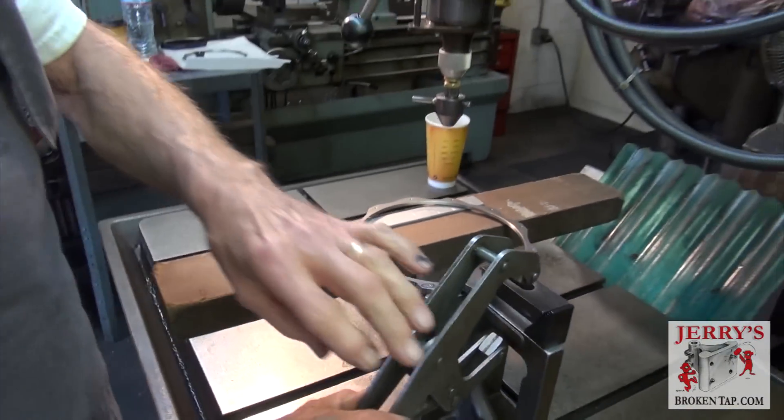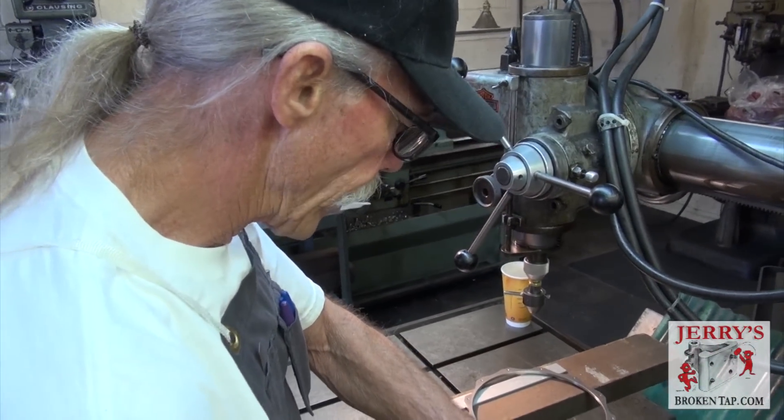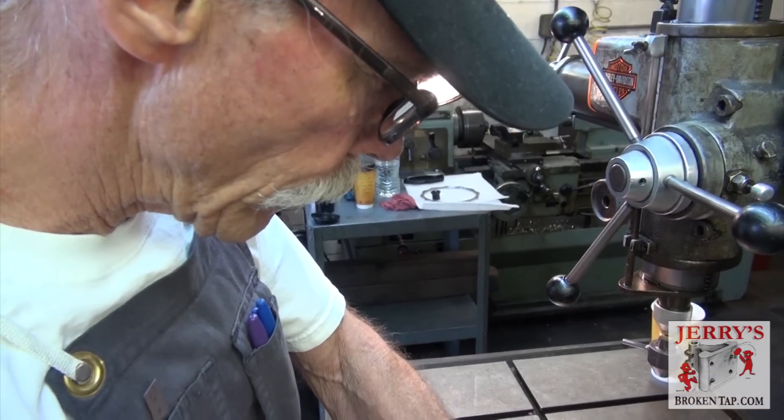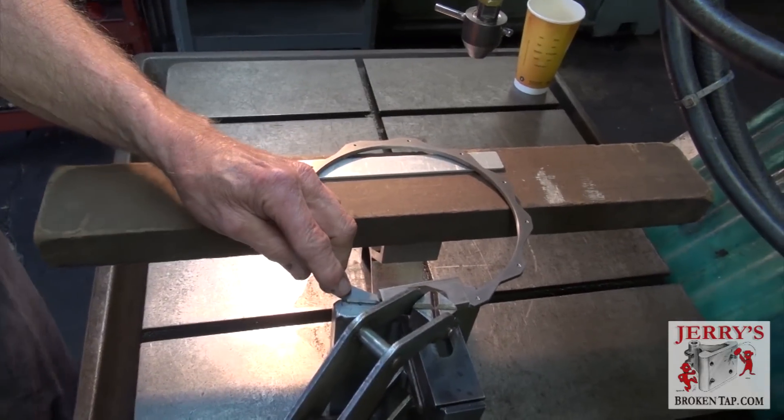I don't know what kind of description to give you about this part other than it's a stainless steel ring. We don't have the name of this part, the description, what it's called, or what its part number is, because it's none of our business.